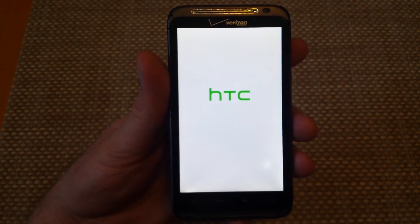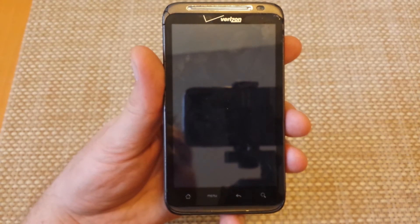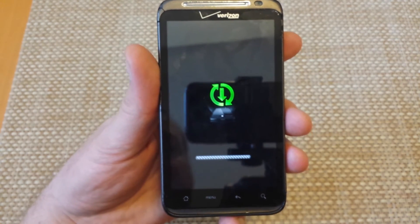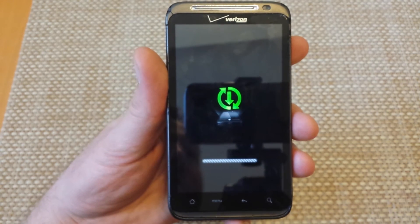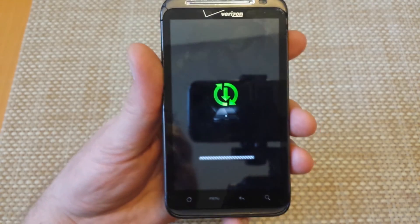The factory reset can take anywhere from two to four minutes depending on how much data is on the phone and what it has to wipe. It'll show you a screen as it starts the process, then it'll start booting up after a few minutes and you'll have to go through the initial setup. Hope this helped, thanks for watching.